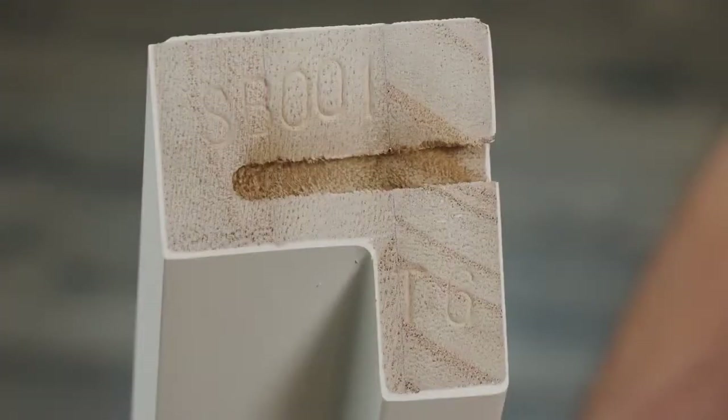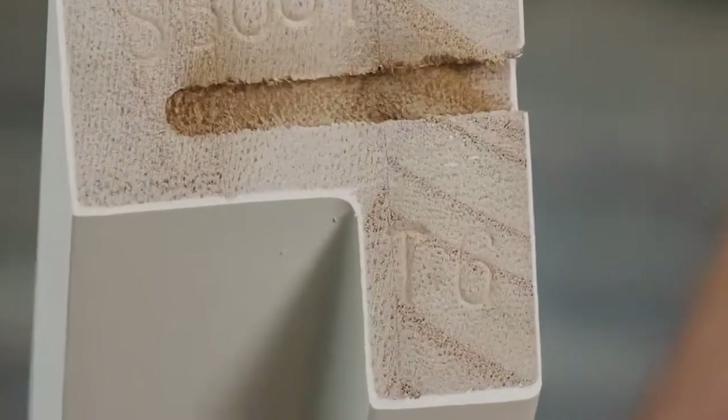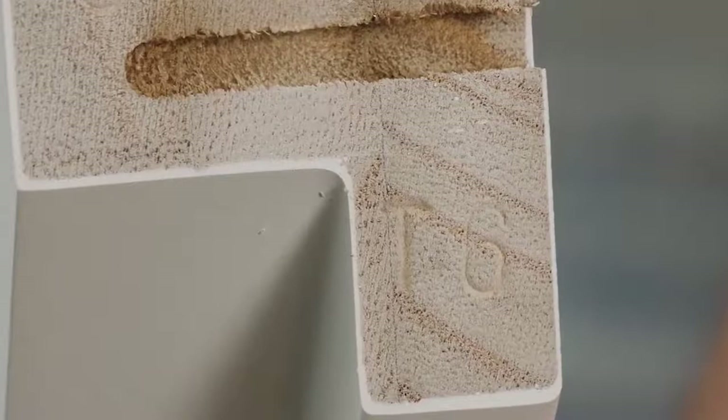The first step is to put the frame together. Notice that each section is marked to indicate where in the window it will be: T for top, B for bottom, L for left, or R for right. The number next to the letter tells you which window the shutter is for.